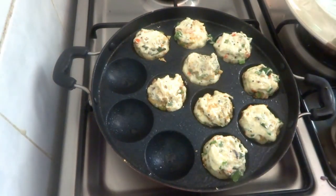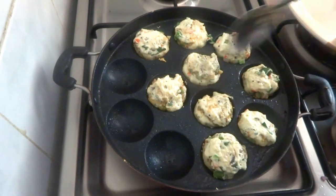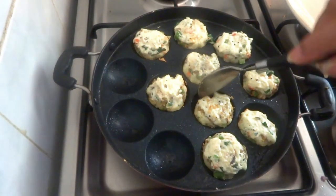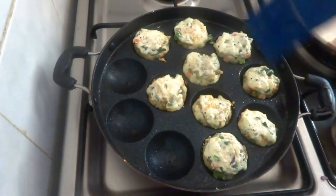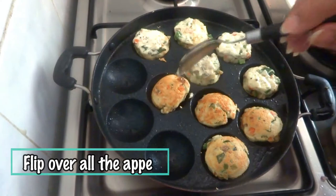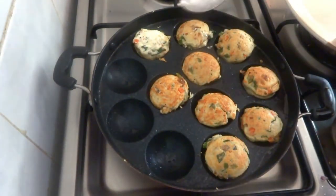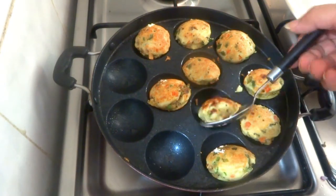Now cover this and let it cook on low heat for three minutes to get a golden brown color on the bottom. After three minutes, brush with a little oil before flipping them over one by one. Continue cooking until golden brown on this side as well — it can take another two minutes. These seem to be done, so take them out on a plate.